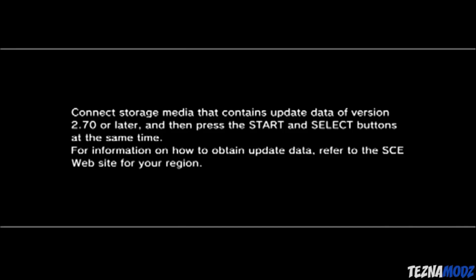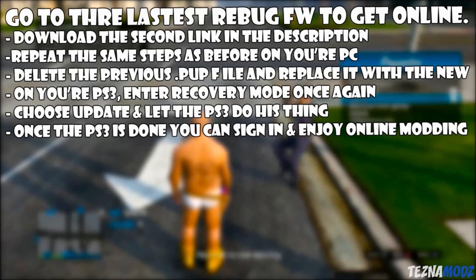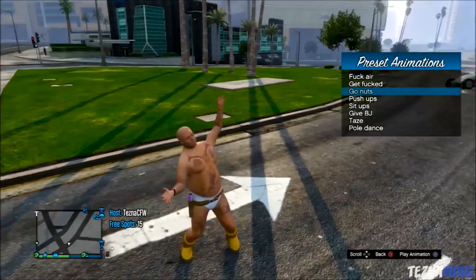Once that is done, you have successfully put your PS3 onto custom firmware. There is one more step for people that want to play online. Go to the second download link in the description and download that file. Repeat the same steps as before on your PC — delete the previous update.pup file and replace it with the new one.